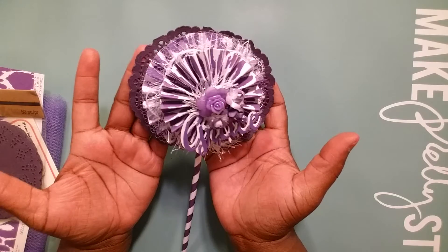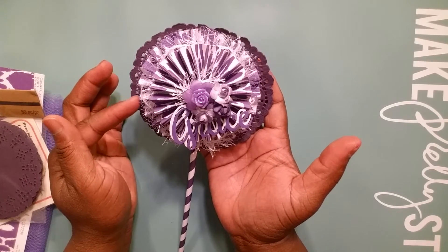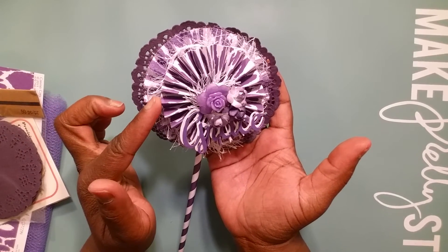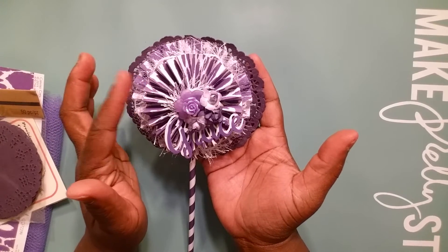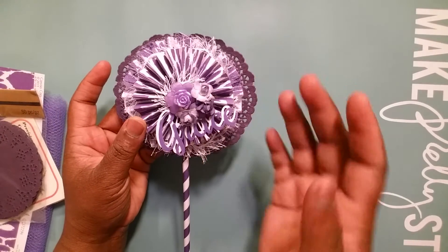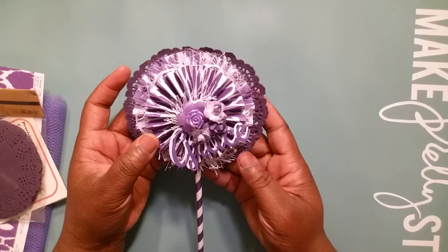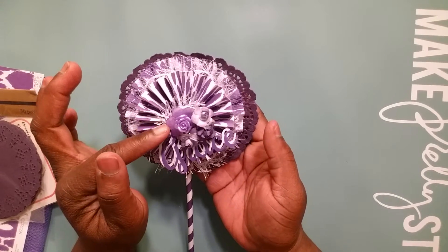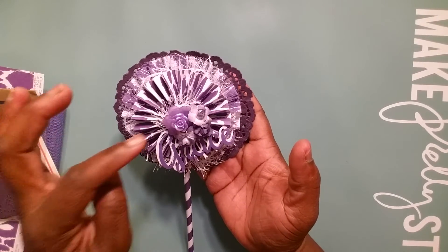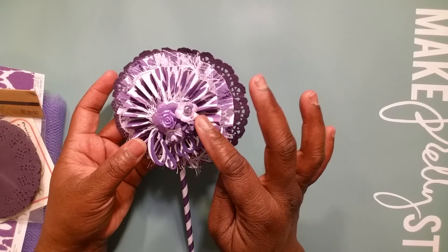What I did was I took the doilies and put them on the back, then I made one rosette. On top of that I put the netting, the thread, and the eyelash trim. Then on top of that I put another rosette, and on top of that rosette I put some eyelash trim. I did the Grace dye in white and created a shadow effect, and then on top of it I used some of those Audrey Doodad flowers — I put two flowers on top of each other, like plastic glass flowers.